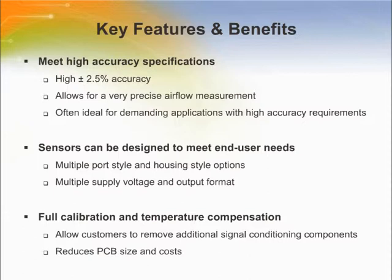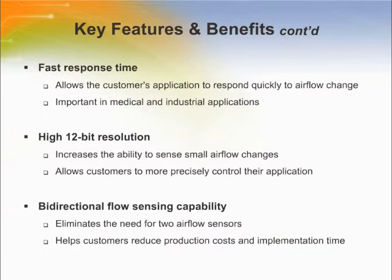Full calibration and temperature compensation typically allow a customer to remove additional components associated with signal conditioning from the PCB, reducing PCB size as well as cost often associated with these components. Fast response time allows a customer's application to respond quickly to airflow changes, important in critical medical — for example anesthesia — and industrial — for example fume hood — applications.